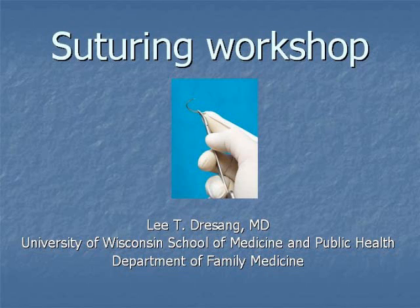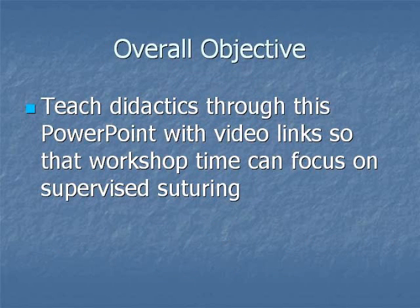Hi, this is Lee Drisang with the University of Wisconsin Department of Family Medicine. This suturing workshop video is shown prior to a hands-on session which we hold for our residents each year. The overall objective is to teach didactics ahead of time so that the workshop time can focus on supervised suturing.